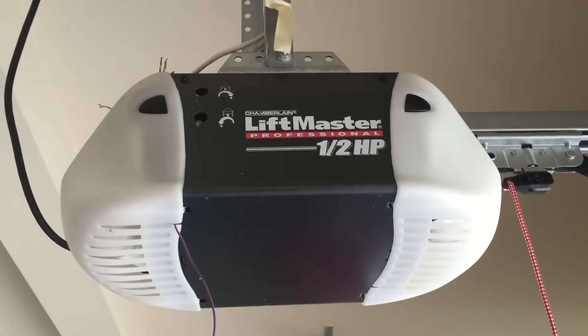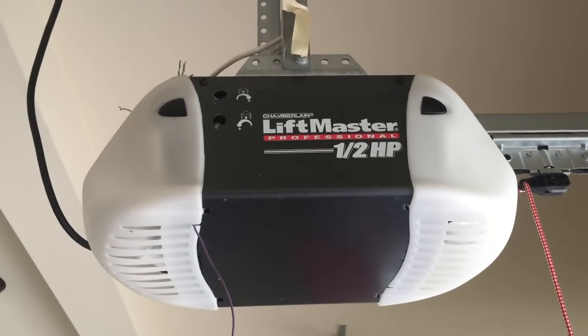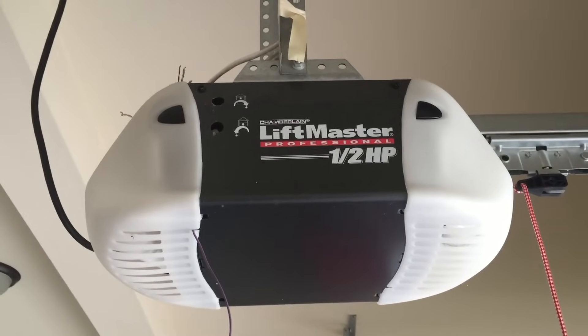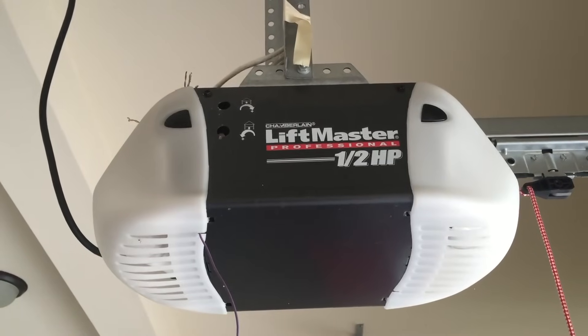We've been living in our house for about five years now and we have a LiftMaster garage door opener, but I've never had a remote keypad. I'm going to show you today the steps you need to purchase the correct keypad and to get it programmed to operate your garage door.